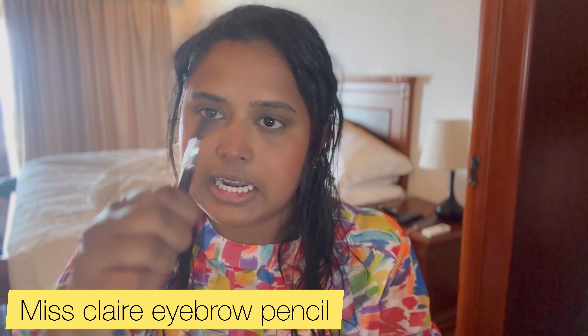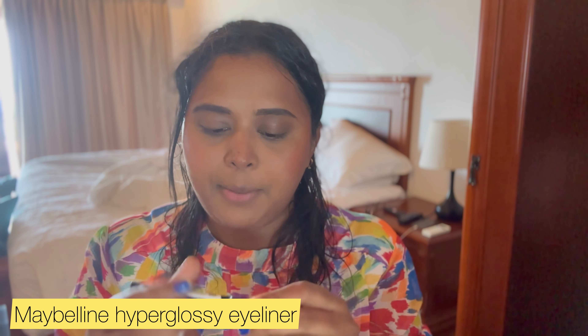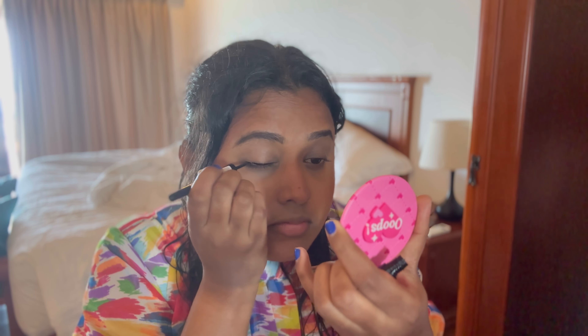I will use this eyebrow pencil for the eyebrows. This is Maybelline Hyper Glossy — let's give a glossy finish. This is a bad girl mascara — let's add mascara. You can see it in the mirror, you can see it on the eyelashes. It's a good one.